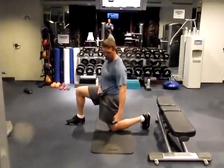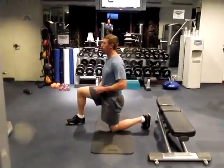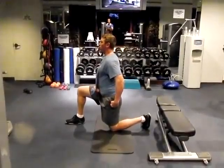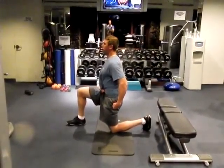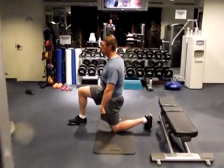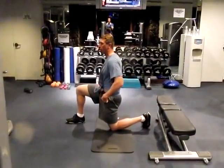Coming into a half-kneeling stance, my knee is going to be underneath my hip. We're going to pay attention to that curve in my low back. All I want to do is rotate around my pelvis and try to flatten out that curve — getting rid of that curve. You'll know if you've done it right because immediately you're going to feel a big stretch down the front of the hip, front of the thigh.